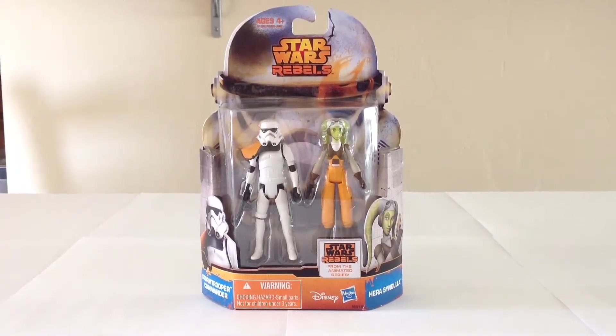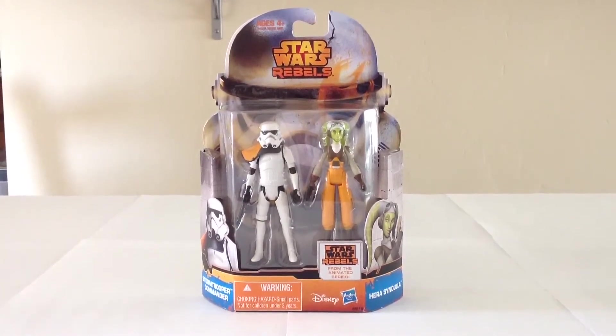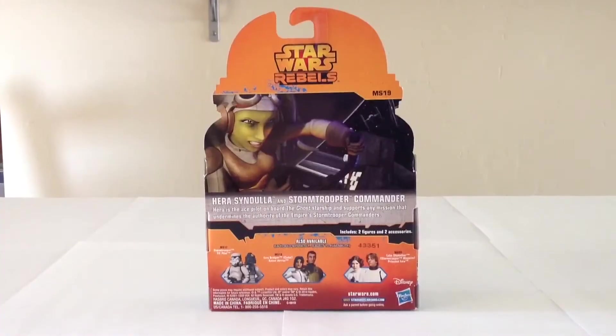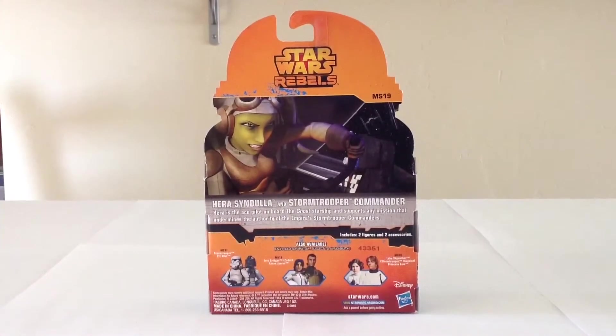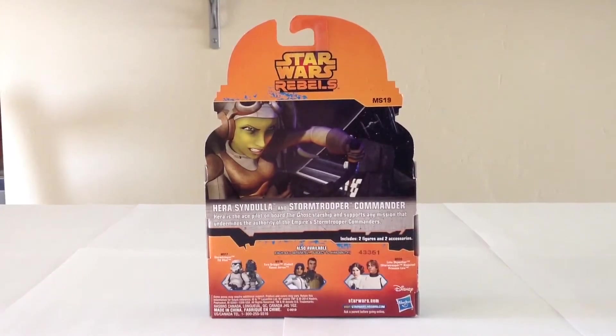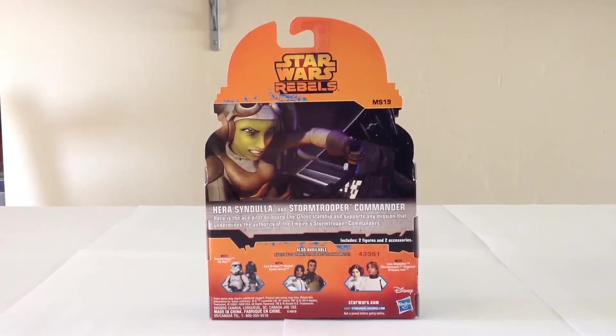Hello, my dears, and welcome to Victoria's Cantina. Today we're having a look at the Hasbro Star Wars Rebels Mission Series number 19, Stormtrooper Commander and Hera Syndulla. The packaging is more of the same and gives us a nice shot of Hera piloting her ship, the Ghost, on Star Wars Rebels. Let me go and get these two figures out of the packaging and we'll take a look and see what they're all about.